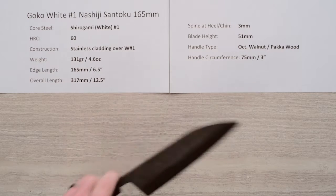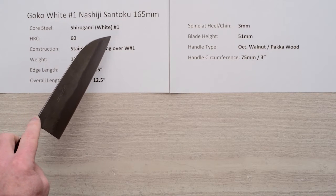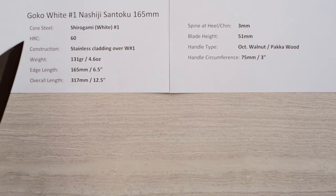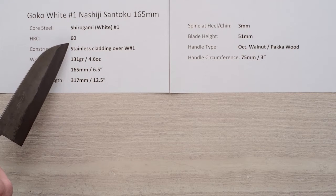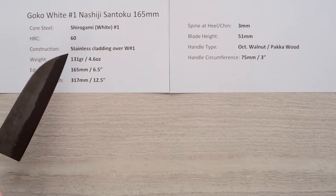This line of knives has a core steel of Shirogami, or White Paper No. 1 Hitachi reactive carbon steel. The heat treat is a rather conservative 60 Rockwell on that core steel, which is nice — gives you a little bit of forgiveness over a knife with harder steel.